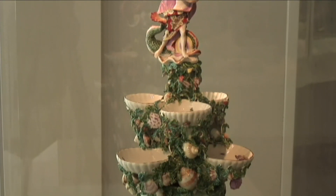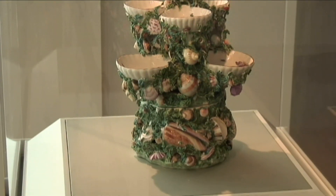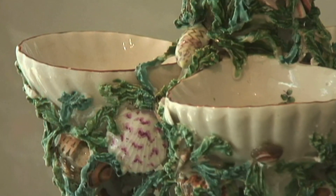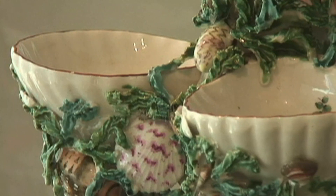What is a sweetmeat stand you may ask? You can think of it as an 18th century lazy Susan. It would have been placed in the middle of a table during the dessert course, and cakes, candies, and sugary confections would have been placed in the dishes for guests to help themselves.